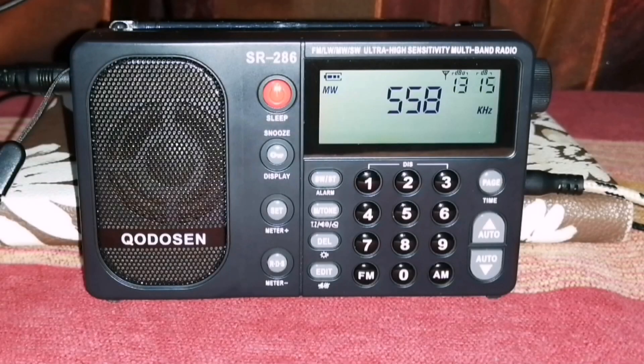Hello everyone, it's Andre here from SWL. Yesterday I uploaded a video with my first look at the new Chodosen DX286. I also did an unboxing and a comparison of the SR286 and the DX286 on FM and shortwave. I found that they perform exactly in the same way.